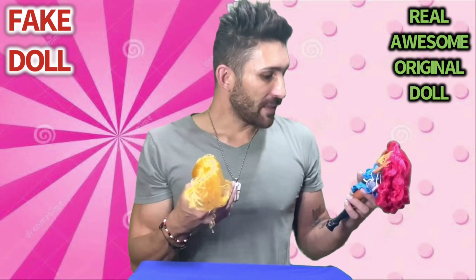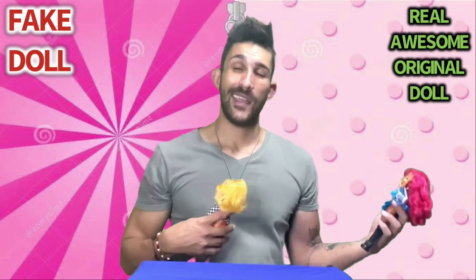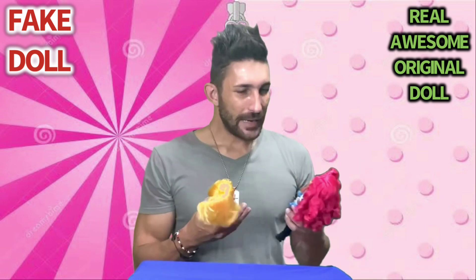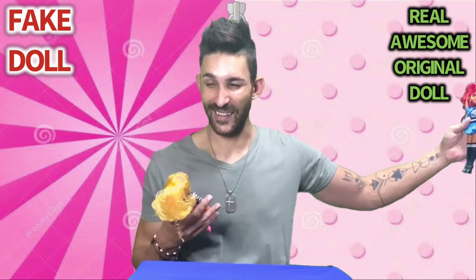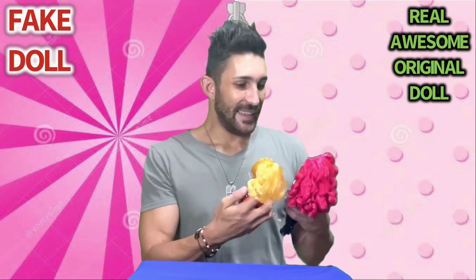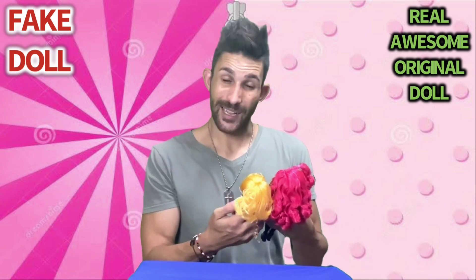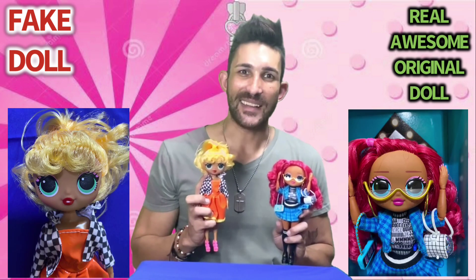I thought I could do a follow-up since I should have done it in yesterday's clip — I don't know what I was thinking, with the original dolls standing right there. But at least now I can show you guys. I'll post a picture of these two side by side so you can have a closer look. I'll see you in my next video.